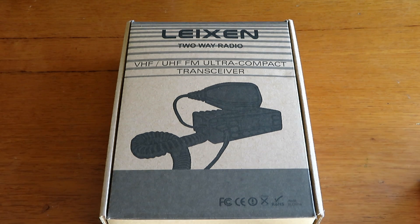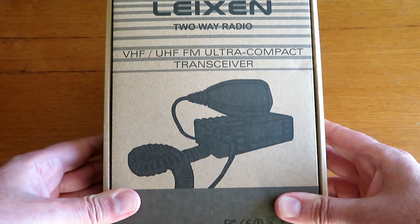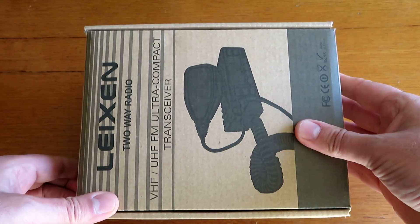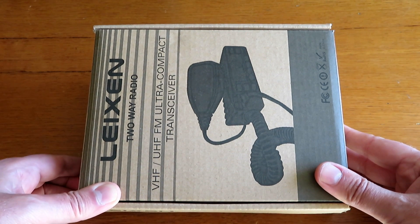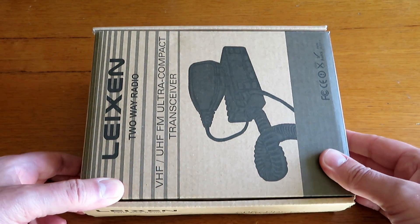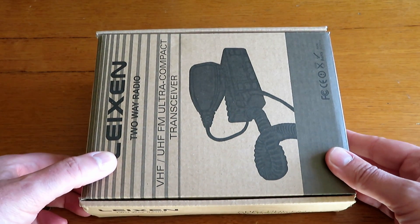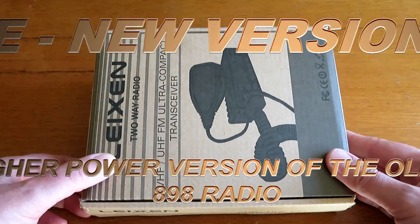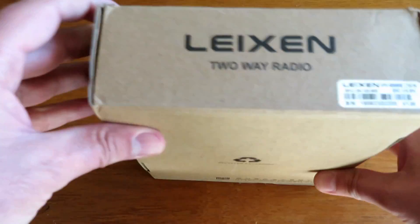Today we're going to look at the Leixen — L-E-I-X-E-N — two-way radio. This is a VHF/UHF transmitter that's been given to me to test by another amateur, Mike G0LDB. He asked me to put it through its paces. It purports to be able to put out five, ten, and twenty-five watts, so we shall see. We'll just quickly unbox it.